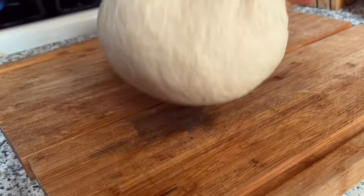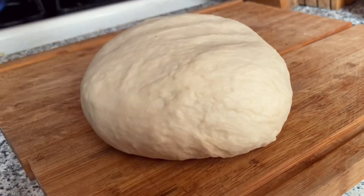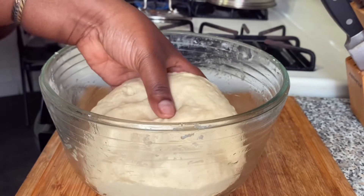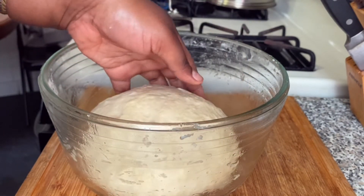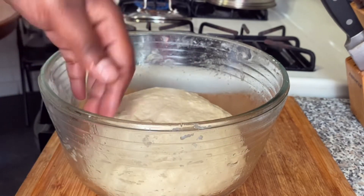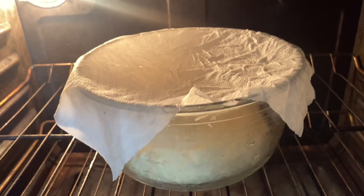This dough was so incredibly soft, you guys. Add it to your greased bowl — just add a little bit of oil so that the dough does not stick when it rises. Cover it and let it rise for one hour. I like placing mine in the oven with the light on.